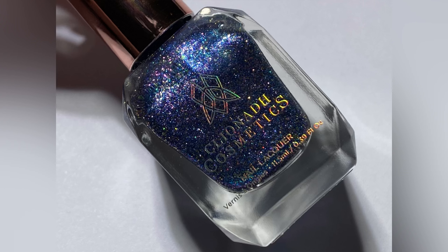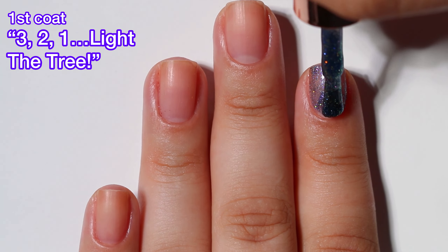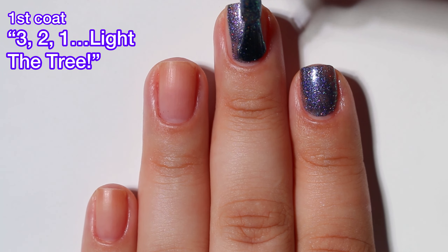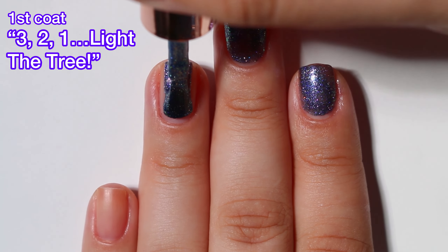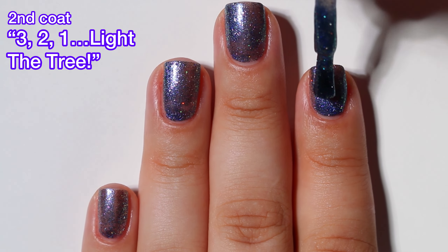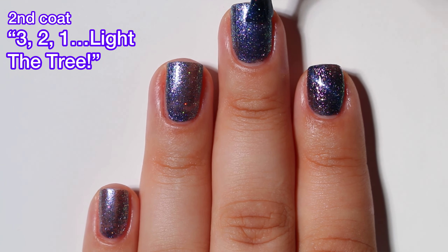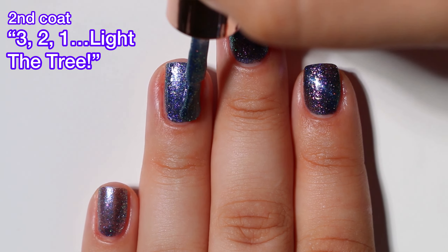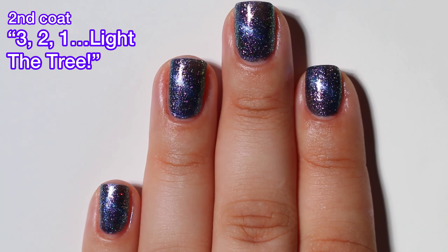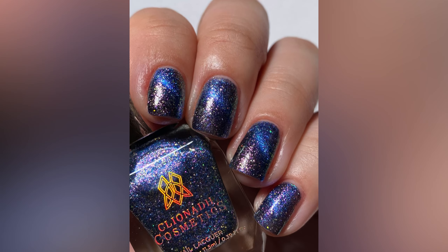And last but not least, we have 3, 2, 1, Light the Tree. This is a magnetic — it is cobalt blue magnetic with a starry night sky-like glitter halo and pink to gold to lime shifting micro flakes with a very subtle touch of reflective micro glitters. This one is really gorgeous. On the first coat I didn't magnetize; I did on the second coat, and it looks really beautiful. It definitely comes off like a starry night sky. I love that there's still stuff going on even after the polish is magnetized — little flakes and stuff all around. It's just really, really beautiful. Great formula, and I got full opacity in two coats.